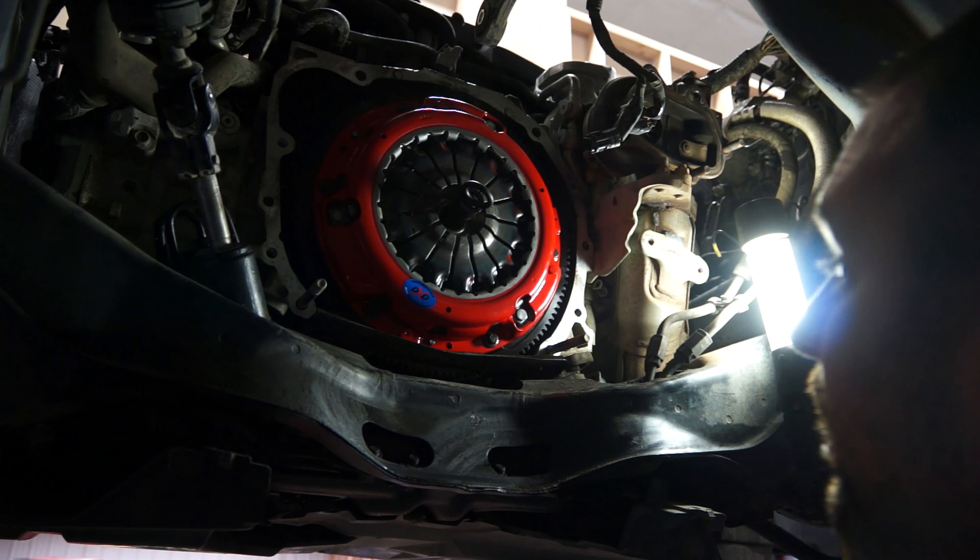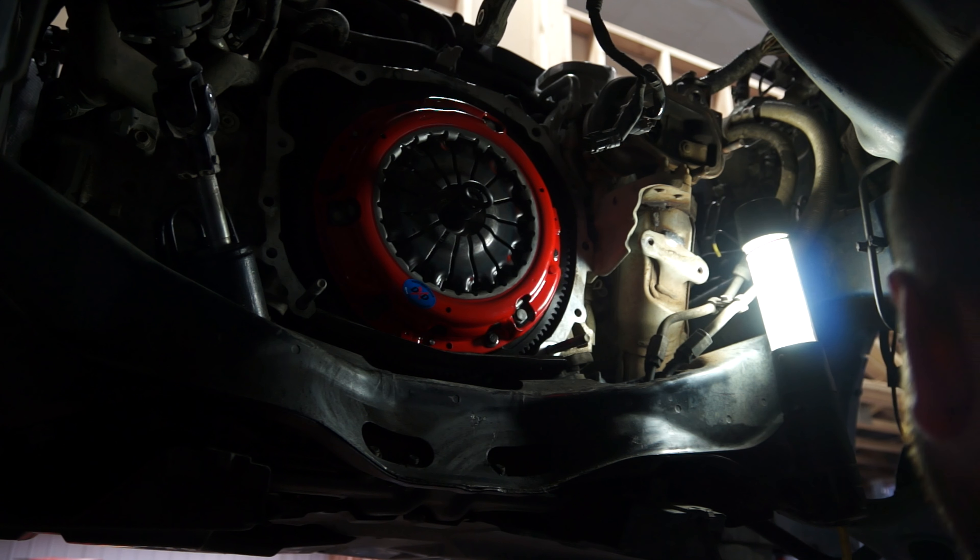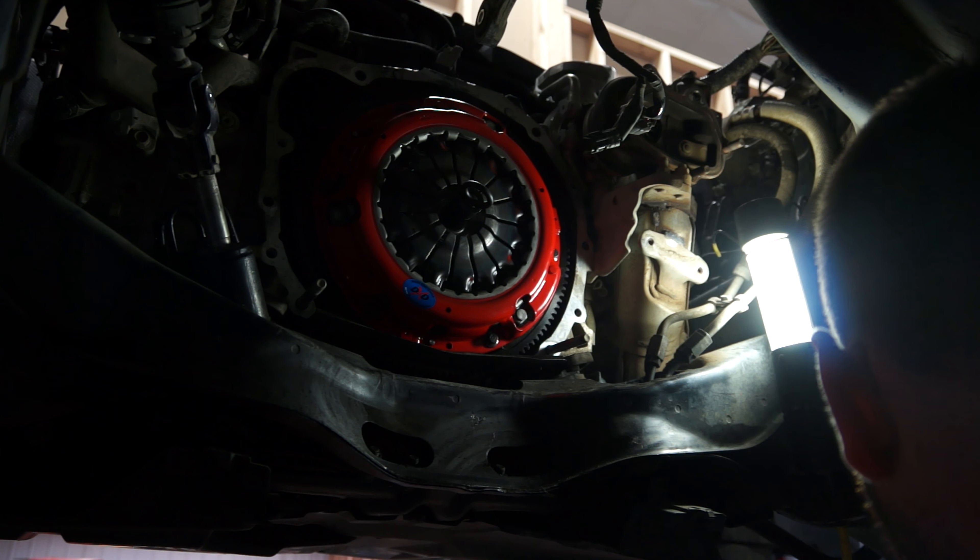Next step is to lift the trans on and get it back on. Actually, we're going to install our new throw-out bearing first, which goes on the trans. We'll clean the trans up a little bit, throw this on, and then the trans can come back up and get bolted back on. Then we'll just start bolting everything back onto the trans.